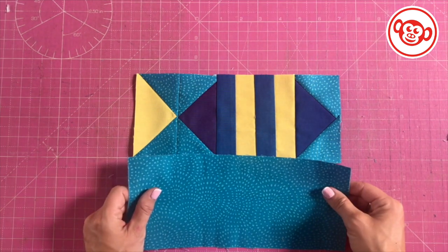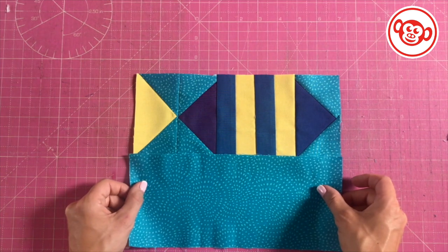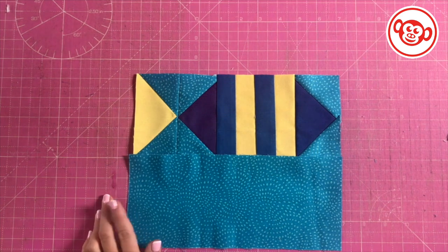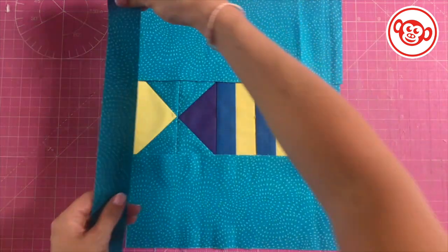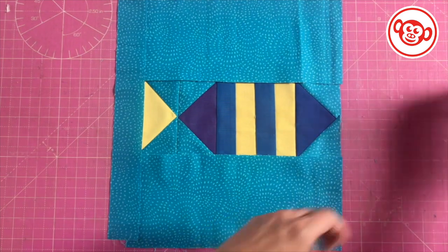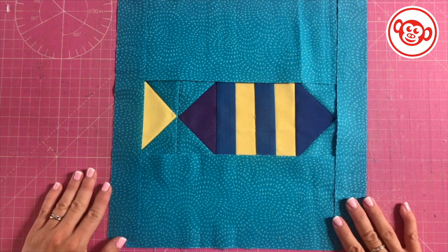We already cut our sea pieces, so we're going to stitch one below and one above. Sea above, and then we're going to sew on the left strip and the right strip. That will complete our block.